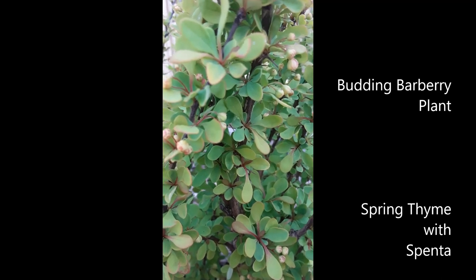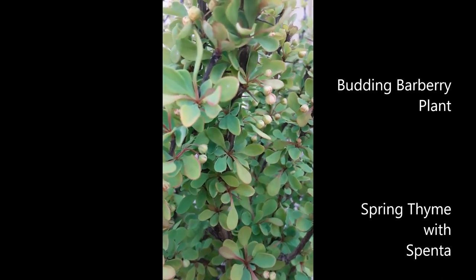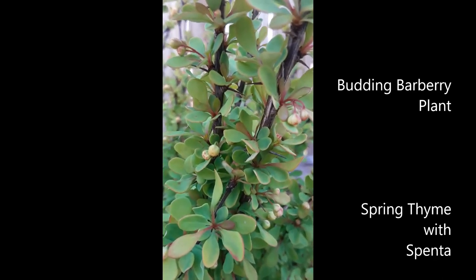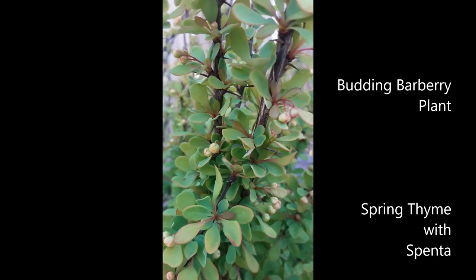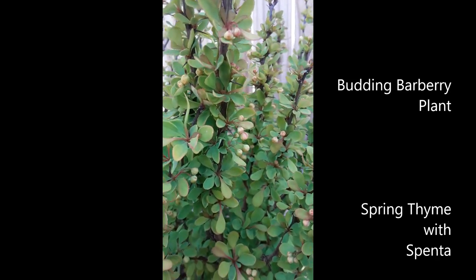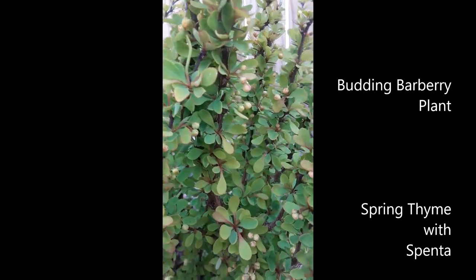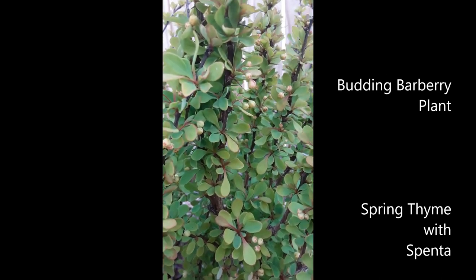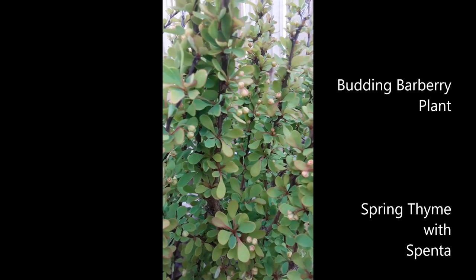I hope you grow your own barberry plant, and when you do want to harvest, remember that you need to wear some thick gloves — they are thorny. Right there, you can see the thorns, so be cautious when you grab these. We make this harvest for a delicious food called zerish k polo. You can also eat the barberries by themselves — they are great antioxidants. I hope you enjoy planting your own barberry plants.